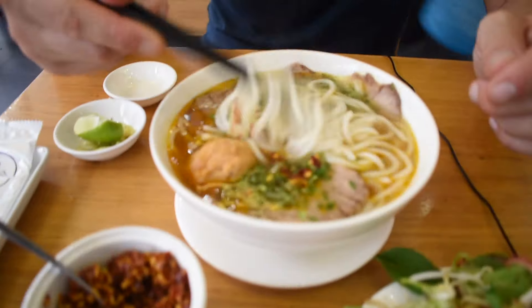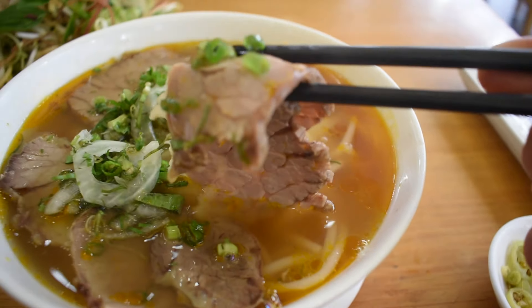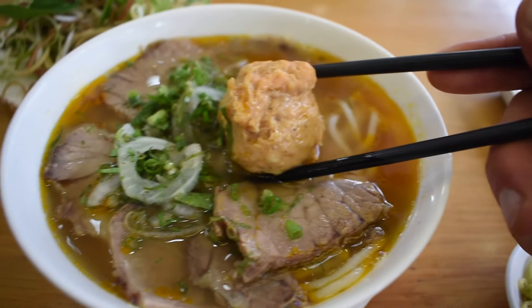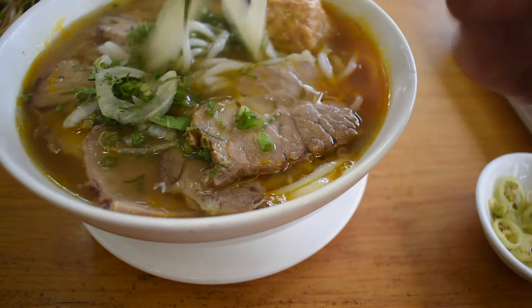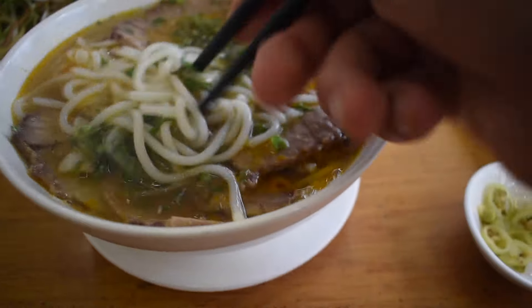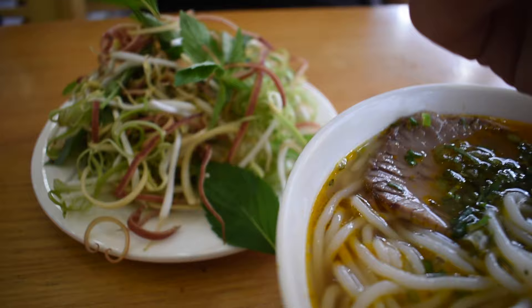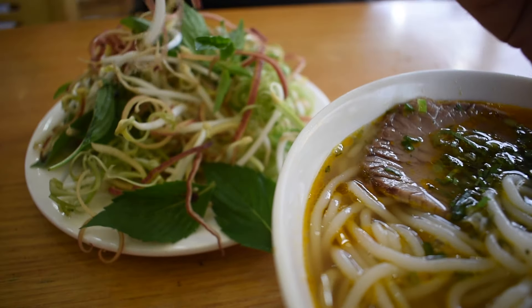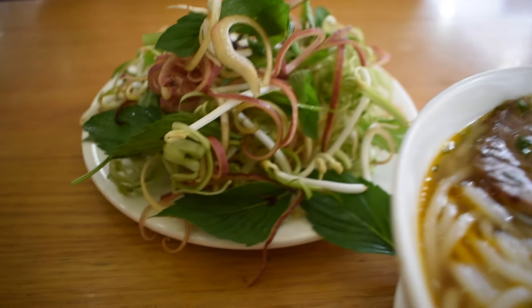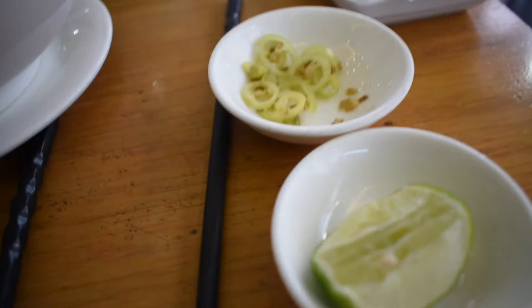For those who don't know what Bun Bo Hue is, let's take a look. We've got sliced brisket slow-cooked, a massive handmade meatball, some onions, and fat wide fermented rice noodles. On the side for garnish we've got Thai basil, banana leaf, shredded bean sprouts, Vietnamese mint, lime, and chili.